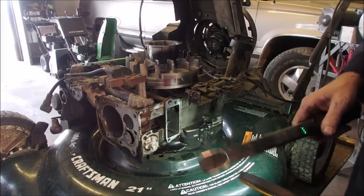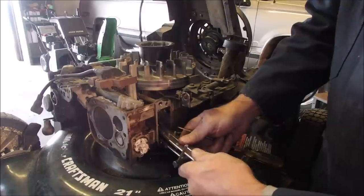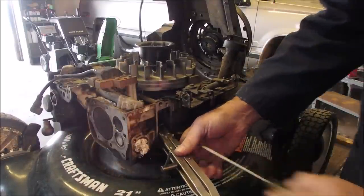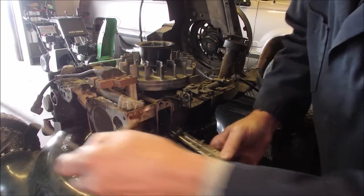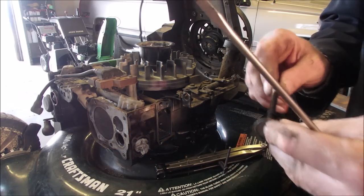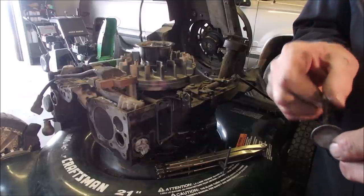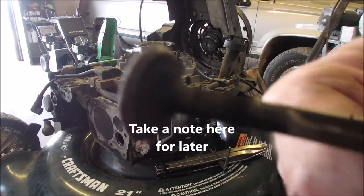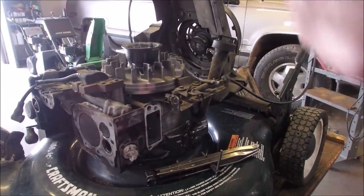I'm going to take it out and just lap it. Things are going so well. I'm just going to clean this valve up on the wire brush. This valve is really dirty — I'm glad I pulled it out. I'm going to do the same thing to it and clean up this valve on the wire brush as well.